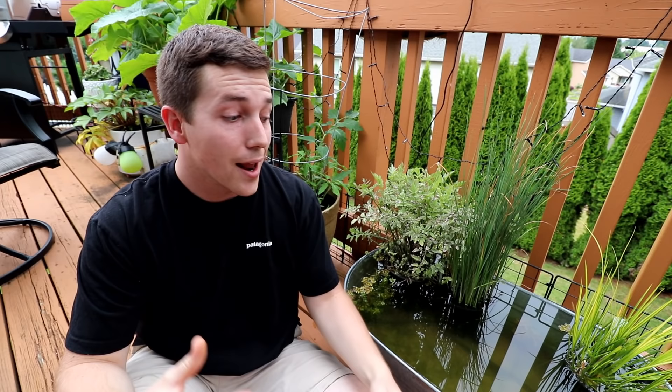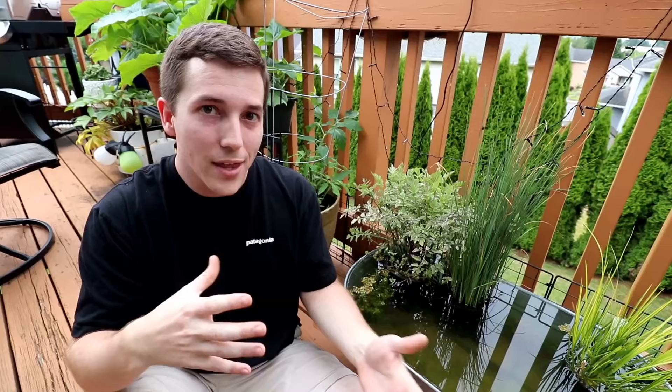Every single time that I make one of these things I always get that comment: what about mosquitoes? While I do have a method for cultivating mosquito larvae for fish food, we're not going to talk about that today. We're just going to talk about how to keep those mosquitoes from coming about and ruining your day. If there's one insect that I think we all hate, it's mosquitoes. Depending on where you live, mosquitoes can be a big issue. Luckily where I live there isn't a lot of mosquito-borne illness, but I realize a lot of you guys might live in parts of the U.S. or the world where it is a huge issue, so let's talk about ways that you can prevent them.